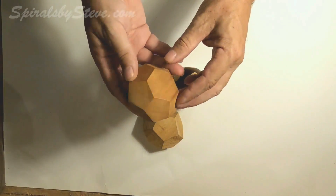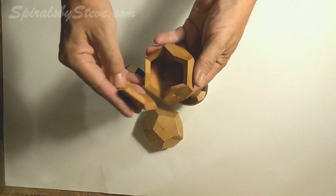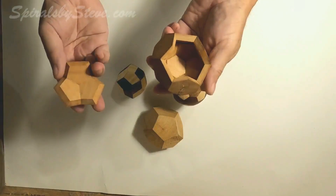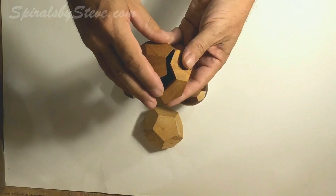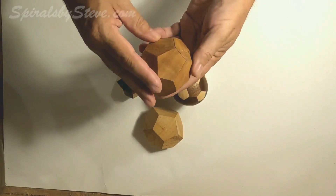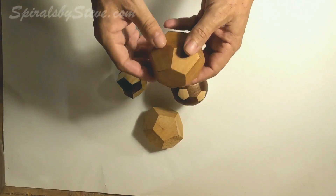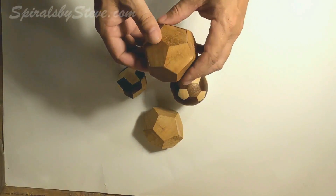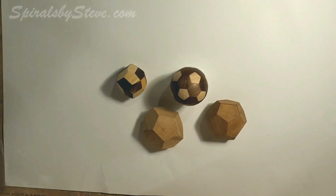Here's another one — I made this one out of cherry. It's 16 sides and it's got a lid. It was intended to be some kind of jewelry box or something. I've got more information about all these on the website spiralsbysteve.com, where you can get lots of information about them, everything you need to construct the truncated icosahedron.